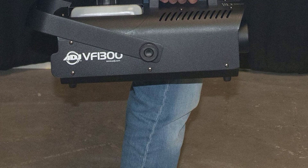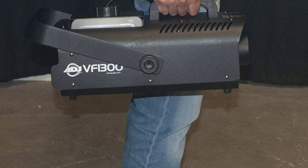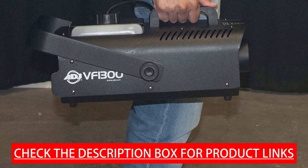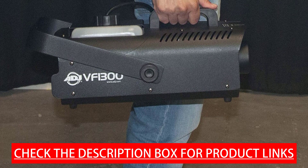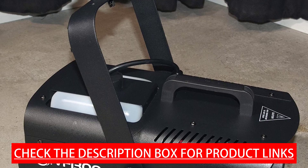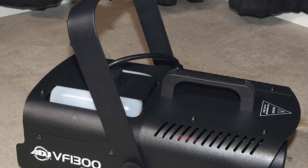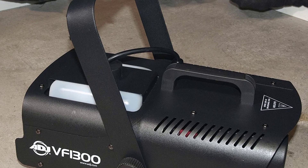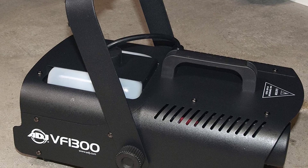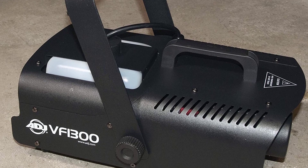A fog output switch on the rear panel allows manual operation. Only use high-quality water-based fog fluid; recommended fluids are F4L Premium, F4L Eco, or F1L Premium. The ADJ VF1300 is ideal for mobile entertainers, medium-size nightclubs and bars, bowling centers, and special effects productions. It is equipped with a high-efficiency heater that quickly burns through fog liquid, electronic thermosensing for optimum heating levels, and a low fog fluid shutoff sensor to protect the pump.